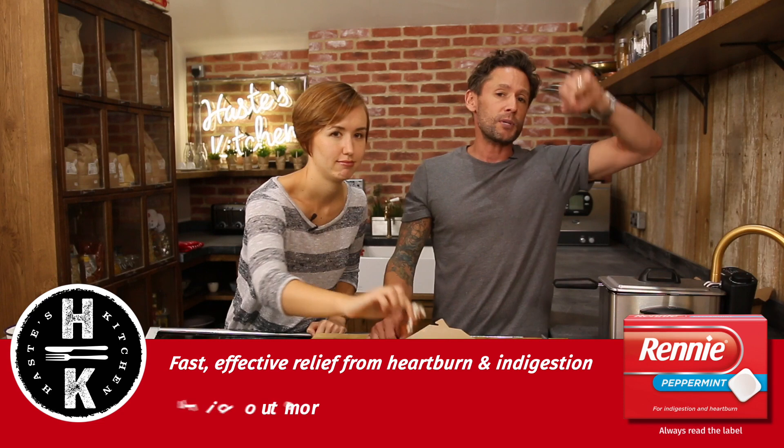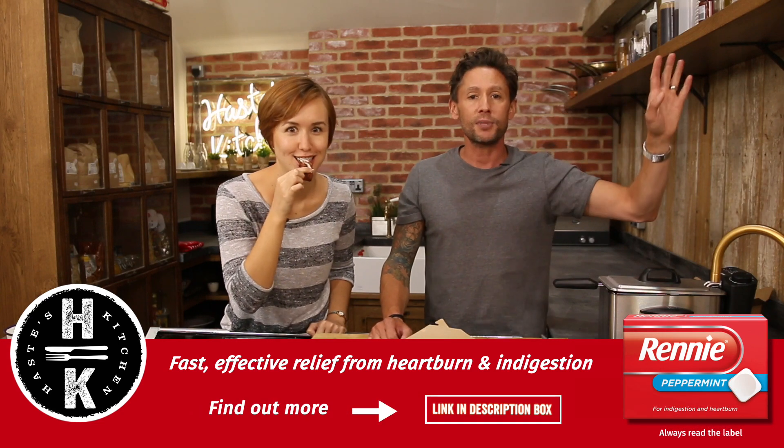Get a picture of it if you do and hashtag us at Taste Kitchen as always. If you want to know more about Rennie, click in the description box down below which takes you straight through to the website and we'll see you again in a few weeks. Bye bye!